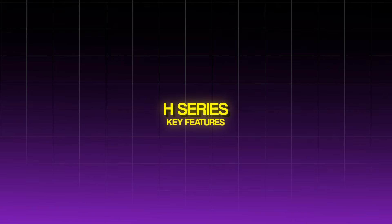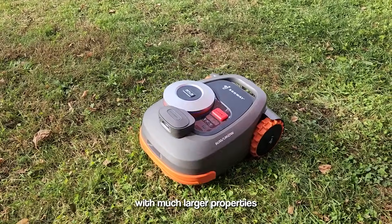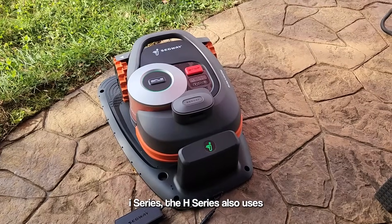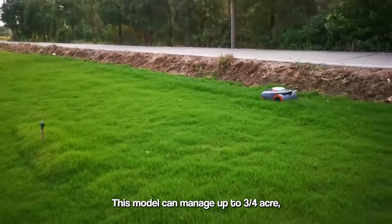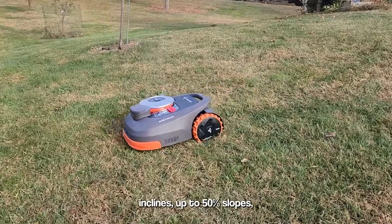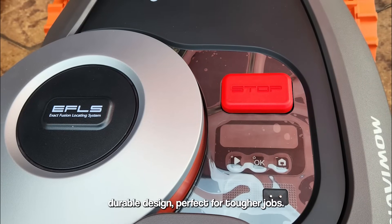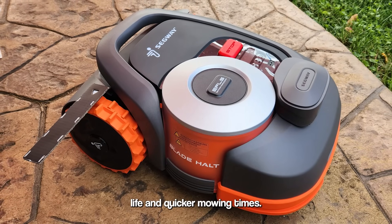H-Series key features. The H-Series takes it up a notch — it's built for those with much larger properties or commercial spaces in mind. If you're dealing with complex landscapes or bigger lawns, this is your go-to. Just like the I-Series, the H-Series also uses the virtual boundary system, but it's optimized for even better coverage of large areas. This model can manage up to three quarters of an acre, depending on the version. It can handle steeper inclines, up to 50% slopes, making it ideal for rugged terrains. The H-Series comes with a more robust, durable design — perfect for tougher jobs — and features more powerful motors, giving it longer battery life and quicker mowing times.